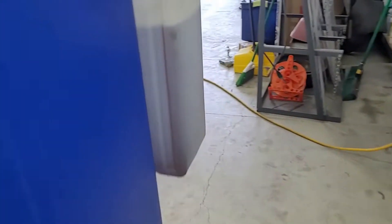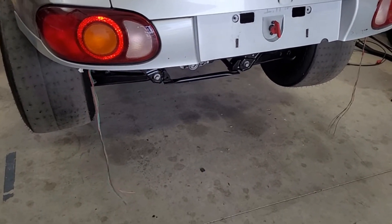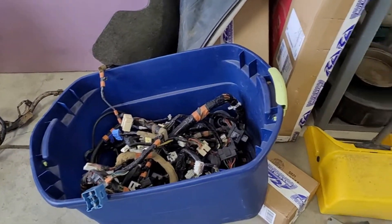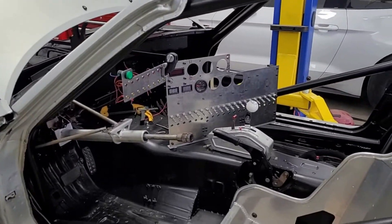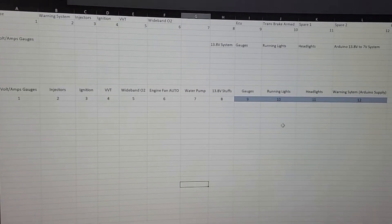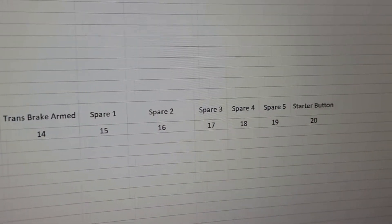We're not going too fancy, but we will have tail lights, so I grabbed those plugs — you can see the wires dangling. We had to chop up a stock harness to get these connectors. Alright, we're going to knock off for the night. Let me show you what I've been working on the last couple of hours: these are the 20 switches laid out roughly as they'll be arranged. We ran into a problem — let me show you.